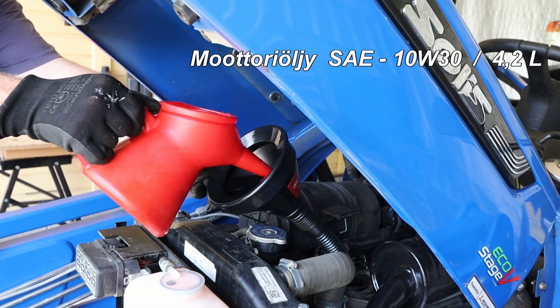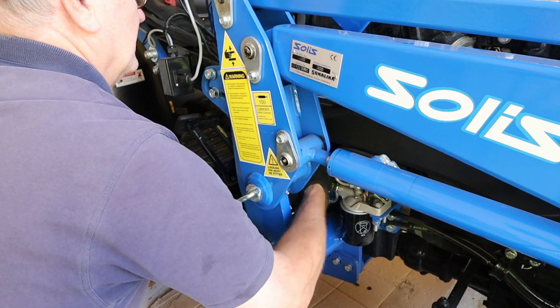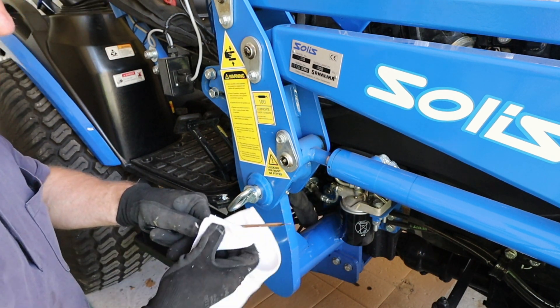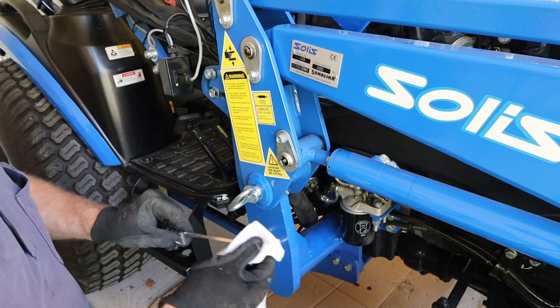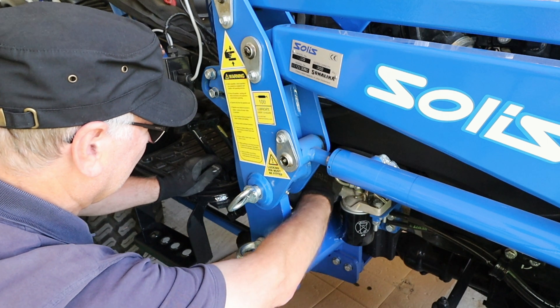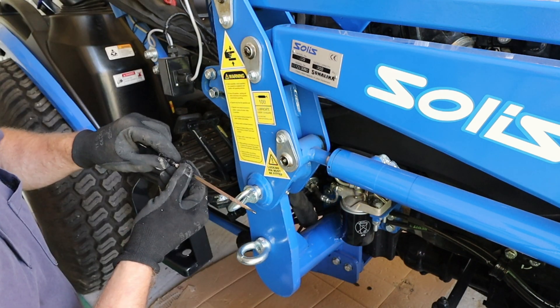Add 4.2 liters of new engine oil from the oil filler opening. Attach the oil filler cap. Start the engine at idle. When the oil light goes out, you can turn off the engine and check the engine oil level. If necessary, add more engine oil.